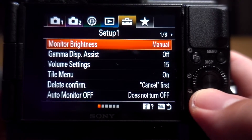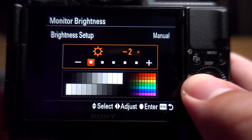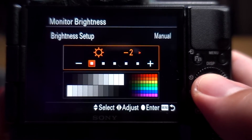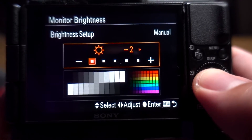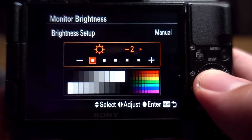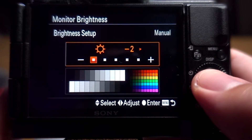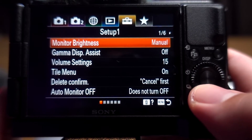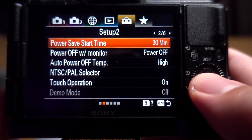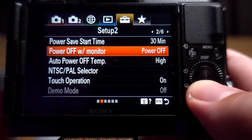In the setup menu — for monitor brightness, I put it down to negative two. That keeps the camera from overheating and I find I can use the camera on one battery for about four and a half hours. Since I can watch myself on Zoom, I don't need the screen bright, so I leave monitor brightness on low.